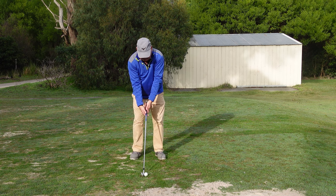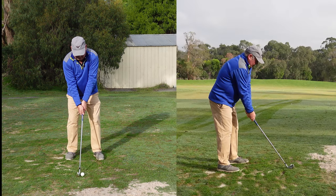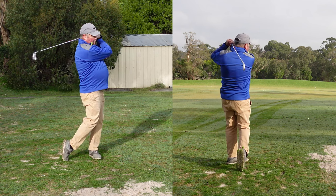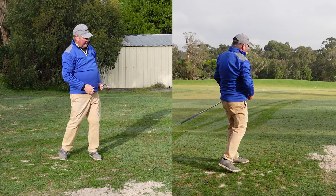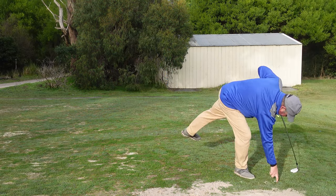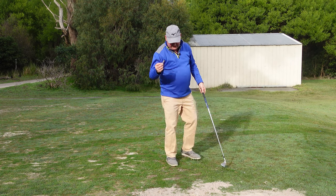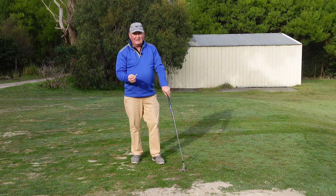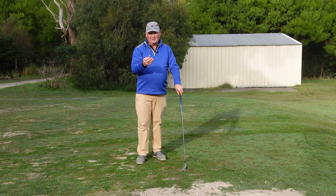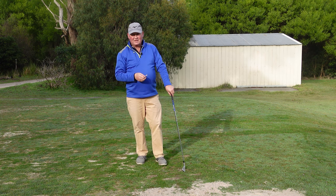The ball's in the middle of my stance. I'm picturing where that golf tee is. I've hit the shot. You can actually see the tee has come out of the ground and it's finished there — so I definitely struck the tee. If you can focus on striking that tee, you are definitely going to make much better contact with the ball and you're going to hit better golf shots.